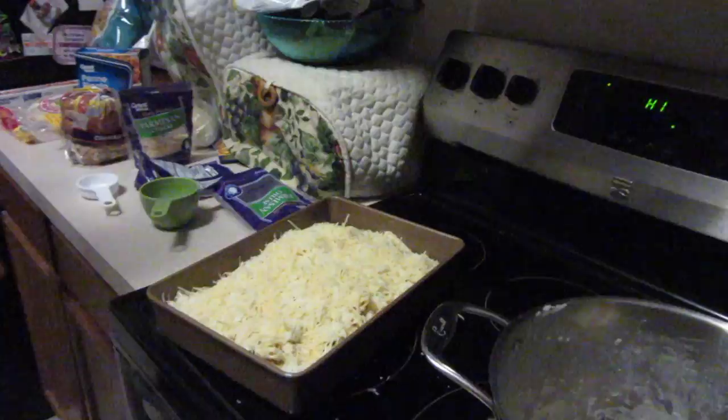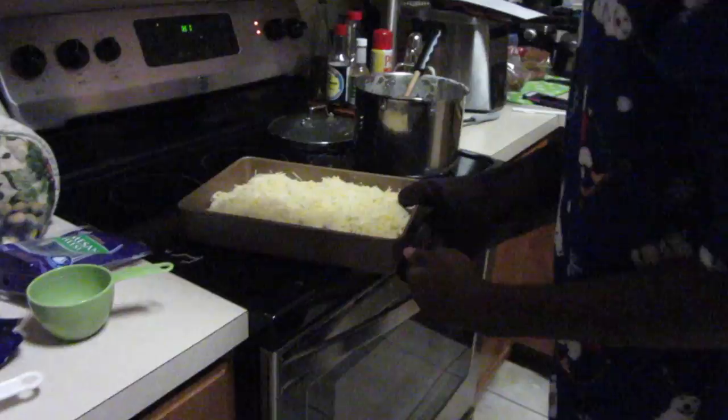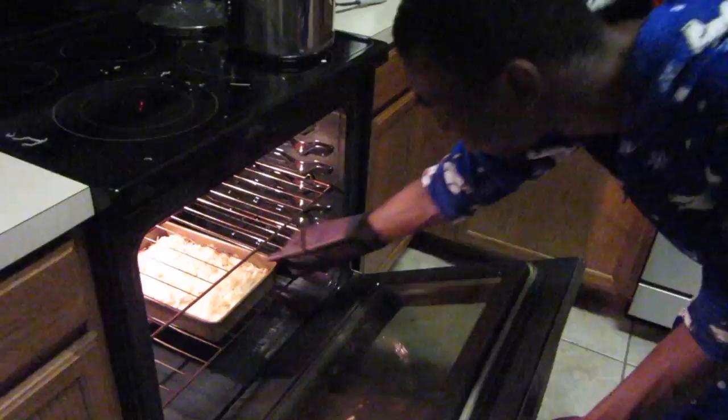What do we have the oven on? It's broiling on high. For how long? 10 to 15 minutes, or until the cheese is golden brown — probably about 12 minutes. Should I put it on the top or bottom rack? Put it in the middle — actually the top, since that's where the heat's coming from when broiling. We'll be back.